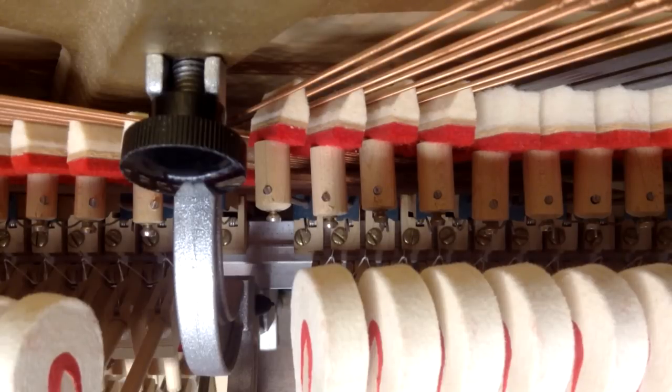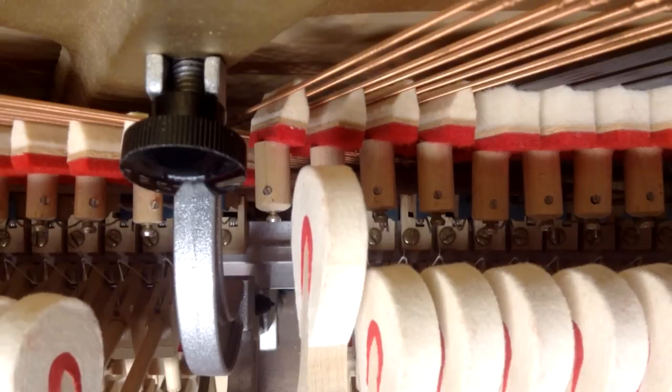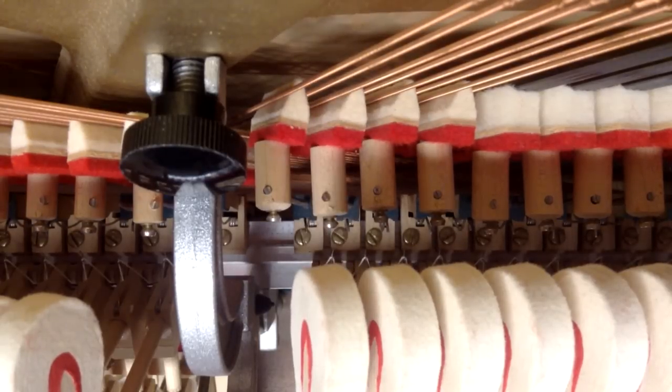You can make slight adjustments from the standard halfway. If you make the damper lift a little bit earlier, it's going to make the action feel like it's got a little bit heavier of a touch. If you make the damper lift a little bit later, that's going to give the feeling of a lighter touch to the action. You can make slight adjustments — make it lift a little bit later or sooner depending on if you want the action to feel heavier or lighter.